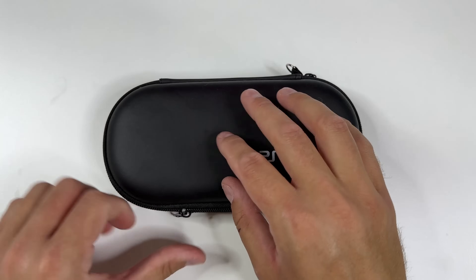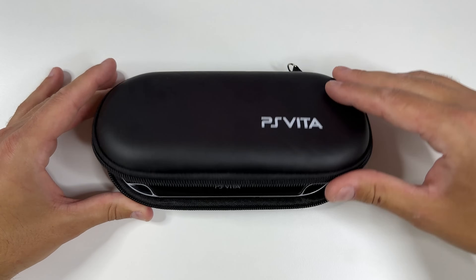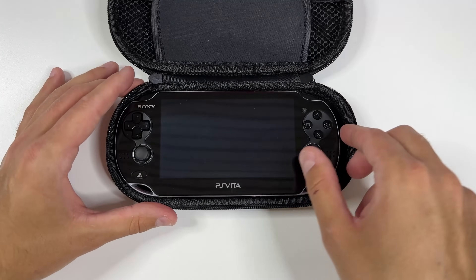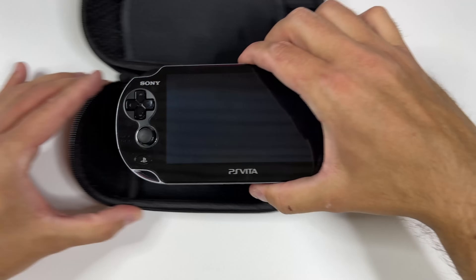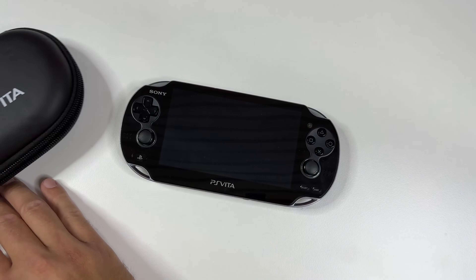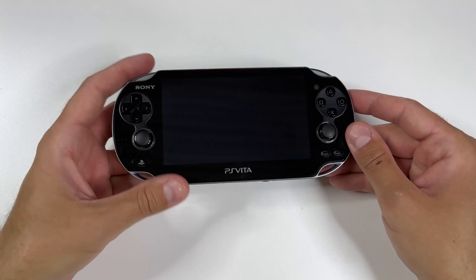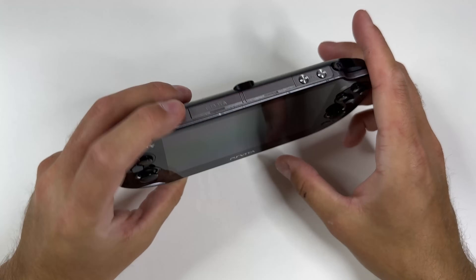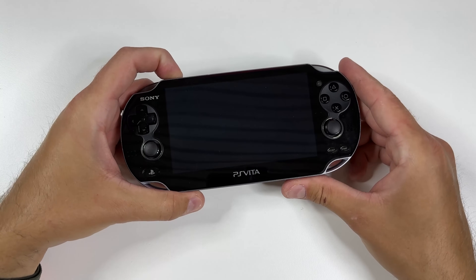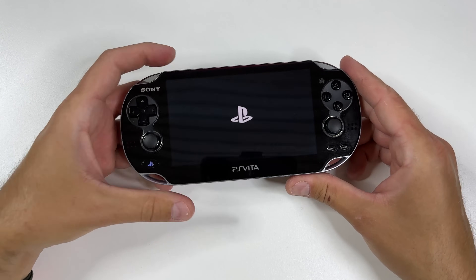Alright, so before we get started, the process to jailbreak a PS Vita has become much easier than it has ever been. However, there are still pretty many steps to do before we're done, but as long as you make sure to follow me through everything, you'll be fine. The absolute first thing you want to do is to update your PS Vita to the latest version, which is version 3.74 as of June 2023. If you watch this video in the future, you might want to check that this is still the process before you continue.